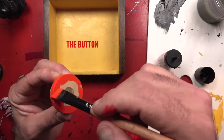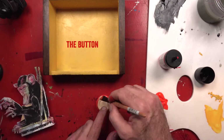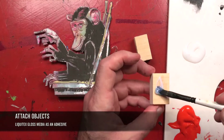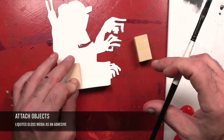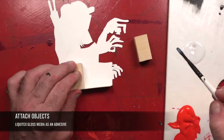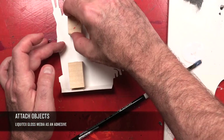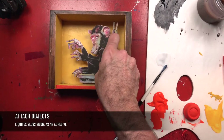Now it's time to add a little color to the button. I'm now going to attach my objects with some Liquitex gloss medium — I use this to collage with and it's a great adhesive as well. I'm applying it right now to these little pieces of board that are the same width or depth as my little fold.